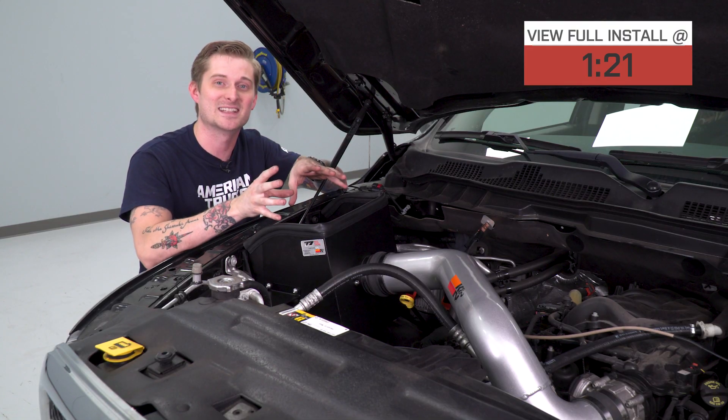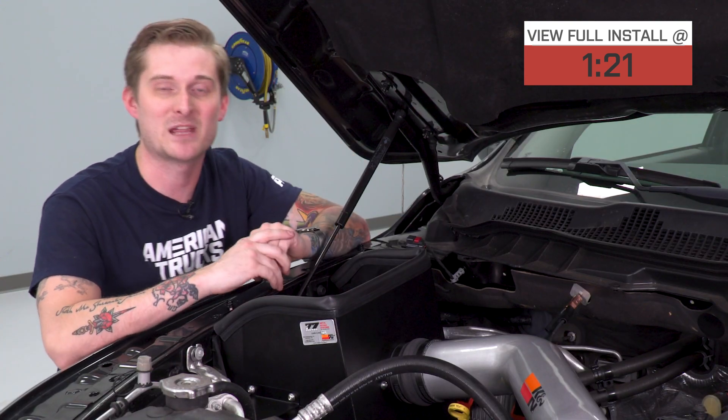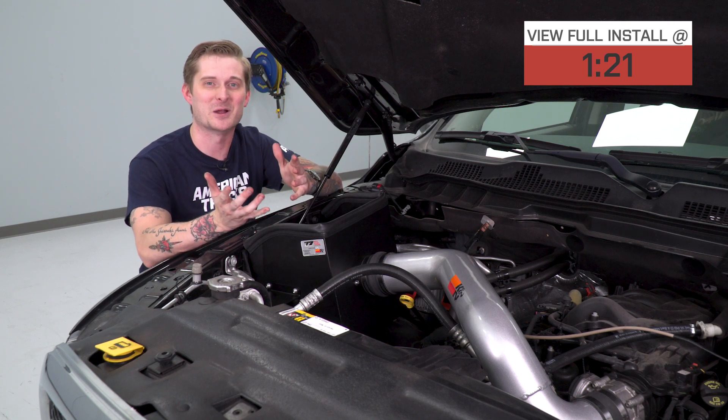Underneath the hood, that factory intake system is pretty ugly. You got that really bulky plastic box with that paper filter kind of suffocating the motor, and you got that really ugly plastic intake tube with that cover over there. It just doesn't look that good.